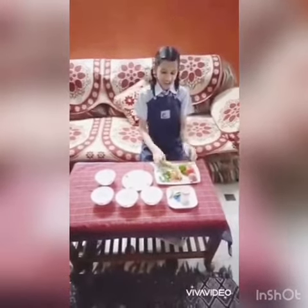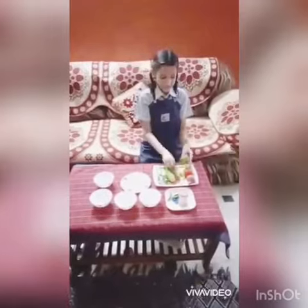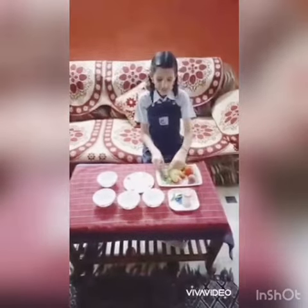For Salad, I will use Cucumber and Carrot, Lemon, then Tomato, Onion and these Coriander Leaves.